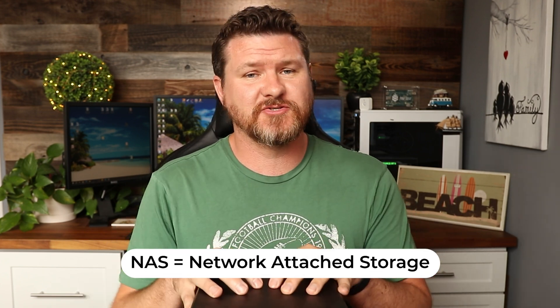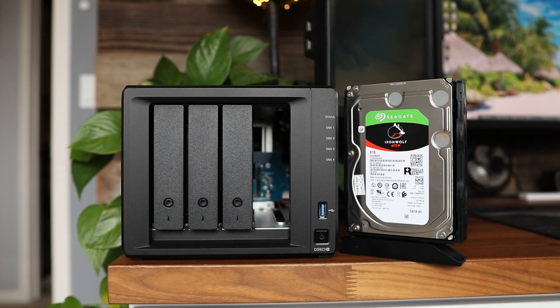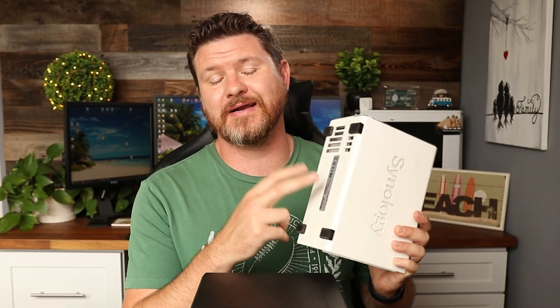A NAS stands for network attached storage. In this drive I have four hard drives, but you don't have to fill all the slots. When you set something like this up, you configure what's called a RAID. RAID 1 is a popular configuration where it mirrors the disks — which is what I did with my two-bay drive. I have two drives that mirror each other, meaning if one drive fails, the other drive is still there as a backup.